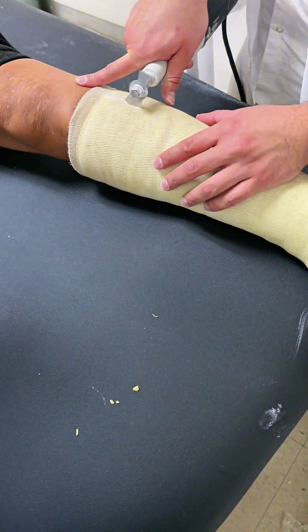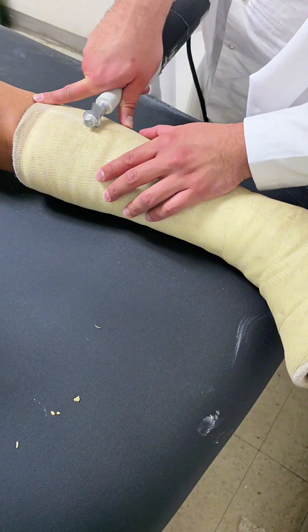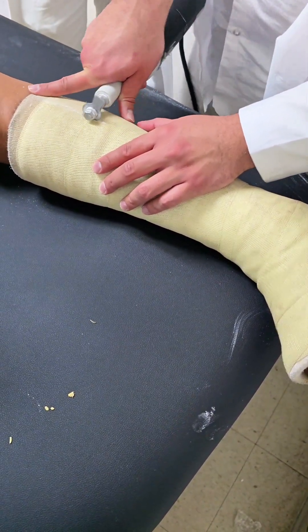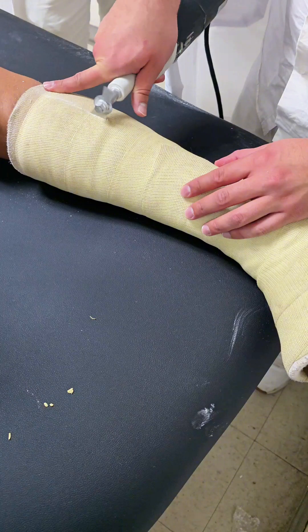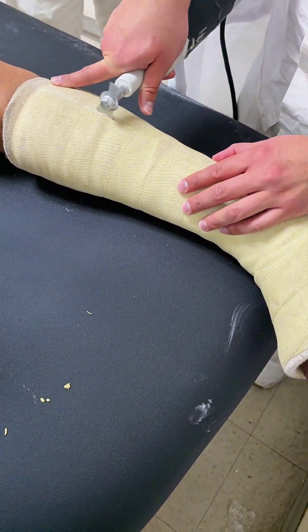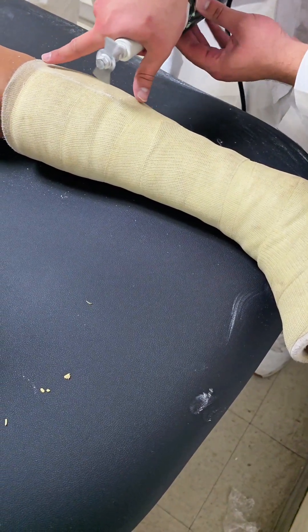Welcome back to the channel. Today, we're diving into an essential skill that every orthopedic professional should master: how to safely and effectively remove a fiberglass cast from an ankle fracture. Whether you're a seasoned healthcare provider or just curious about the process, this video is packed with valuable tips and insights that will make sure you perform this procedure with confidence and precision.